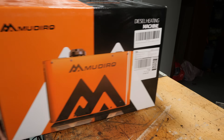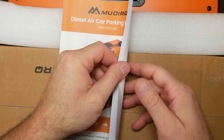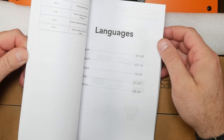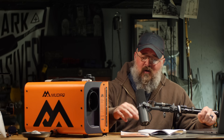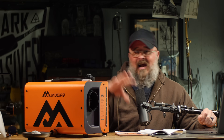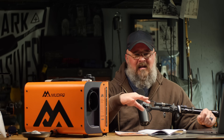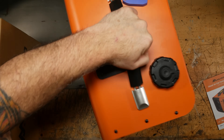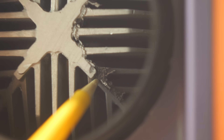Now let's see what you get in the box. It's packed really well. I like the manual — it's in multiple languages, it's in color, and it describes pretty much everything you need to know. I've heard people mention that these units are to be installed outside of your vehicle and then have the heat plumbed in, but I did not see that mentioned anywhere in the manual. Right off the bat, I did see some casting flaws — not a huge deal, but just something to note.